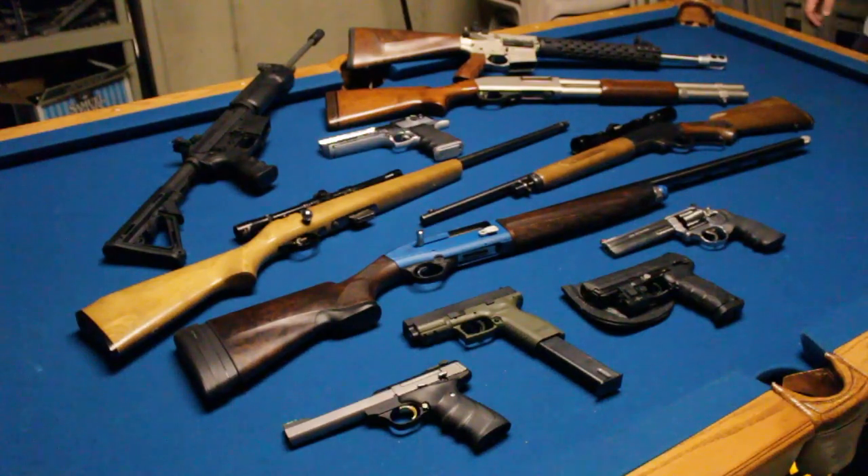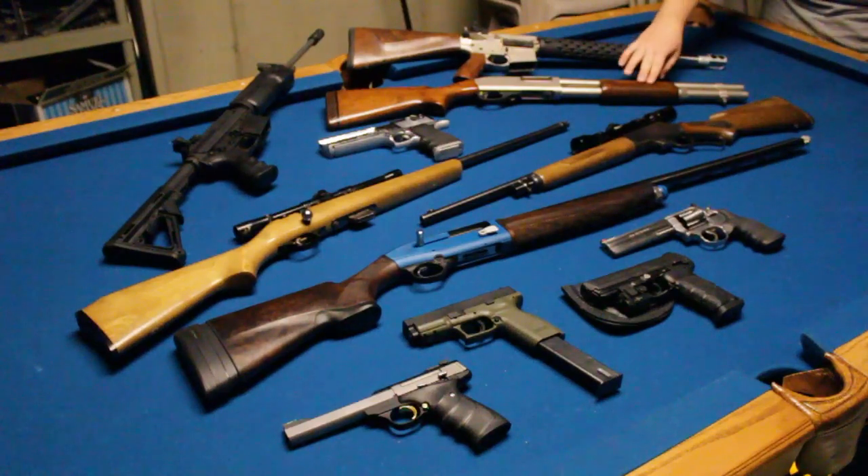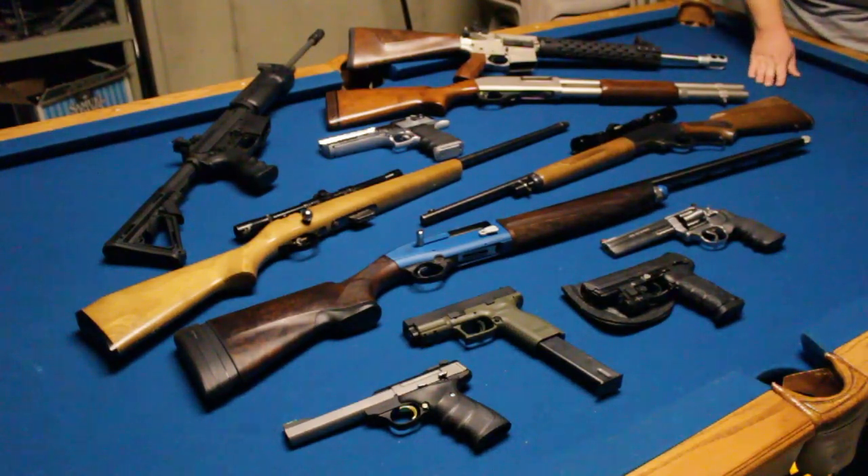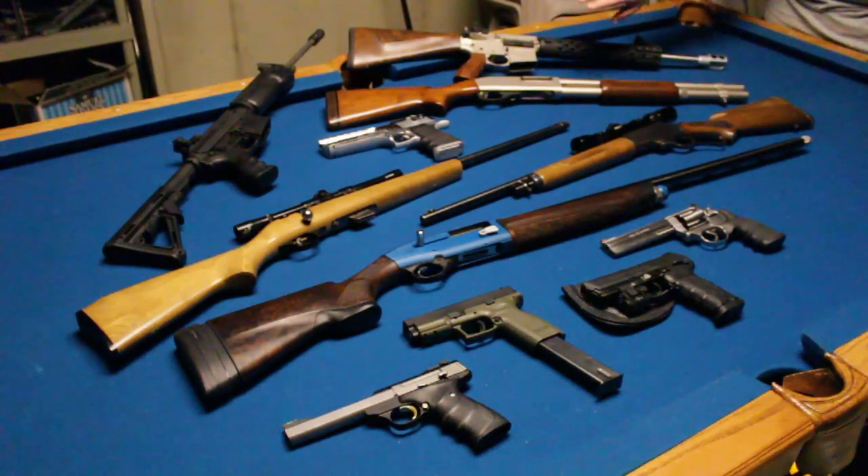This is my Remington 870 Marine Magnum. Last time you saw it, it had the Knox furniture on it. I went to a more classic look with the wood — it's got a ribbed forend and a nice wood stock. It looks much better like this and it kind of matches the next gun over.